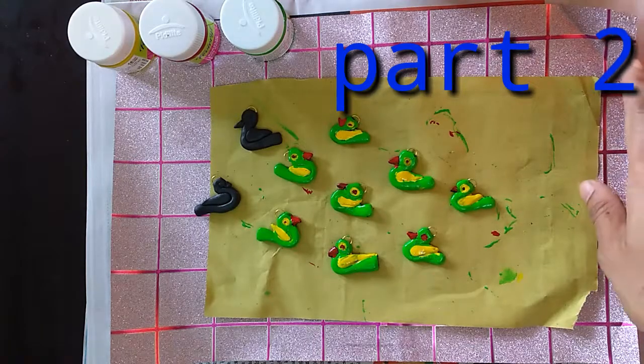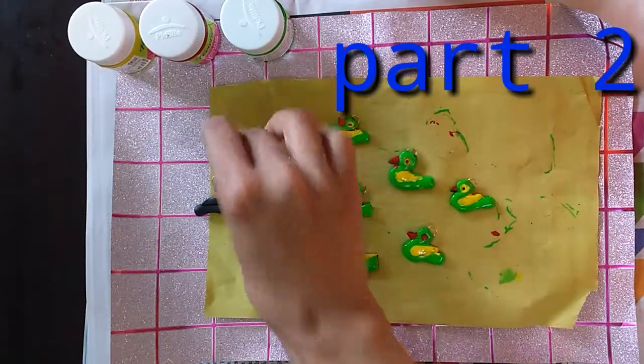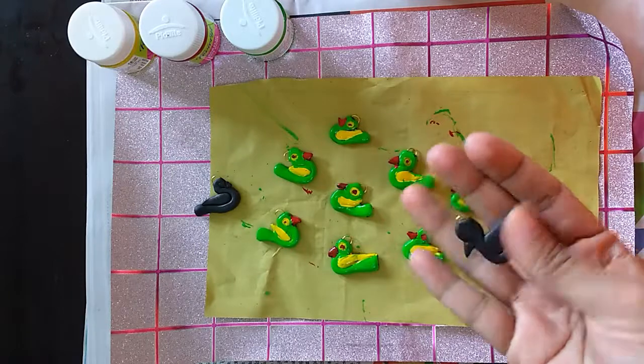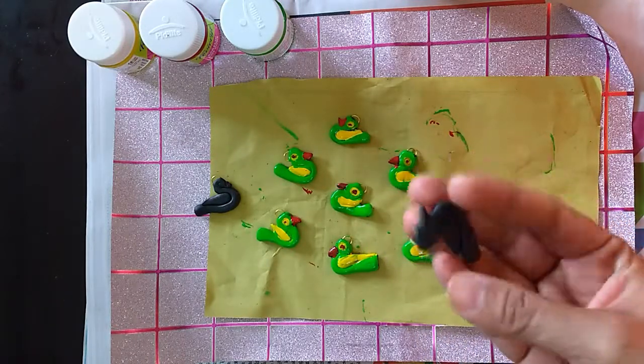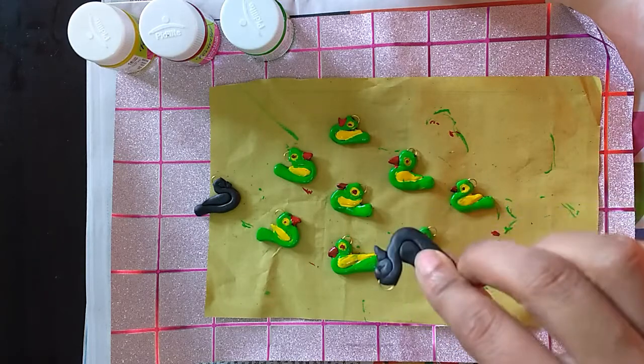Hey friends, welcome back to my channel. So this is how it looks after it gets dried — it's really tough, not like the modeling clay.